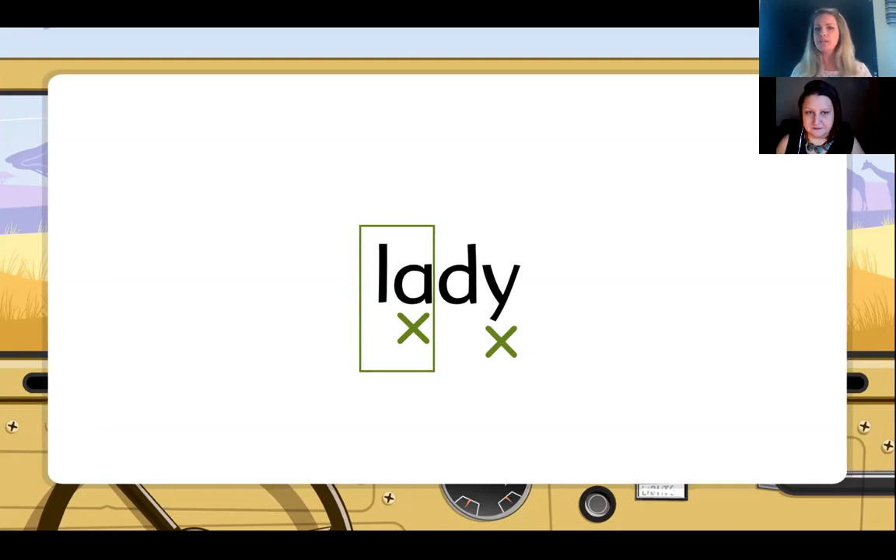Looking at the first syllable, which phonetic skill does it follow? The vowel stands alone, proving it is long — phonetic skill number three. Now the last job of Y tells us Y will have the sound of long E if it comes at the end of a word and there's another working vowel before it. We have the A before the Y, so we will put a small E in the neck of the Y. Following our phonetic skills, it's going to be long. The first syllable says 'lay,' the second syllable says 'dee.' Our word is lady.